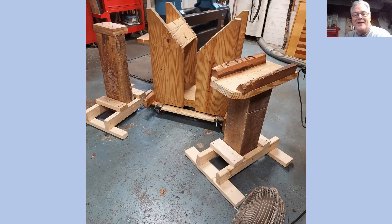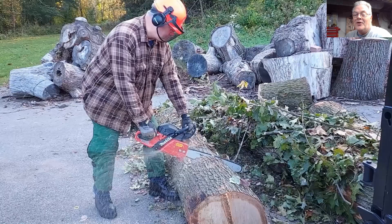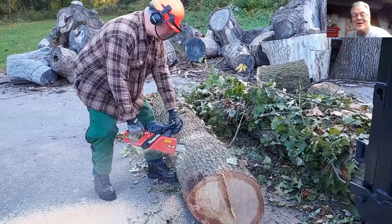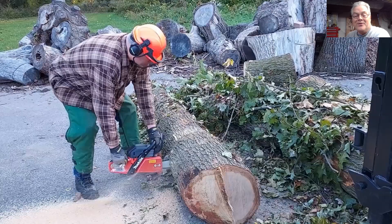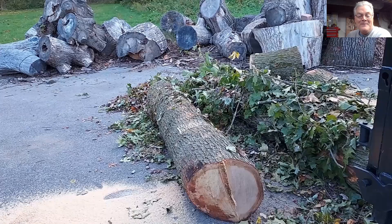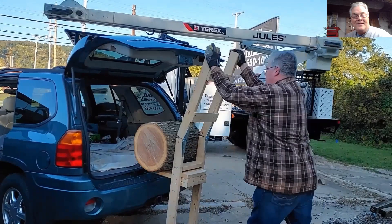This is just my log processing center and a couple of different stands that I'm using to further process the log halves. I wanted to show you a quick little video of what I came into on Monday morning. I'm in full uniform — steel toes, chaps, heavy jacket, face protection, ear protection. I would recommend that when you're using a chainsaw, whether it's electric, battery, or gas powered, that you use proper safety protection. I've run into a nice red oak log. Very cool.